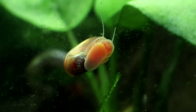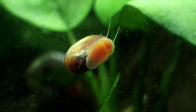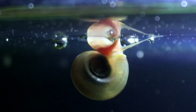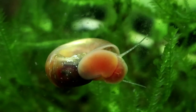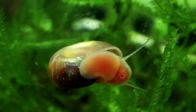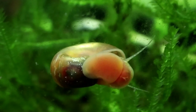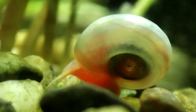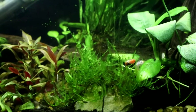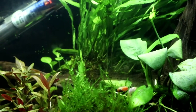Starving Ramshorns will try to eat soft plants such as Elodea densa or hornwort, but live plants certainly are not their first choice of food. They would much rather eat nice soft algae because plants are just too tough for them. So as long as you have a tank with a strong enough light source to grow algae and plenty of surfaces for them to feed on — whether that's plants, or a nice gnarly bit of driftwood or something — then your snails will be able to find plenty of food for themselves.